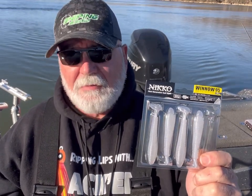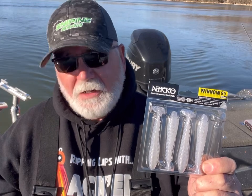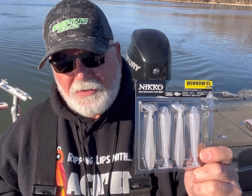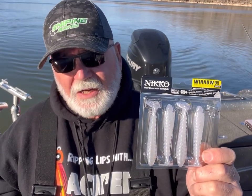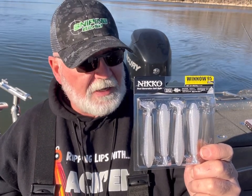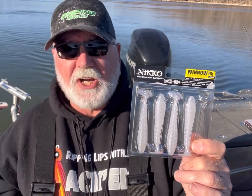If you're going to the show, check them out — the Neko booth, the Winnow 95, 3.75 inch swim bait. Very, very cool. I'm going to put together this video and get it over to those guys. I'm telling you what, folks, these things are the real deal. I'm a Kytec guy and I like my Kytecs, but I could be persuaded with these. So, the Neko Winnow 95 — check them out.